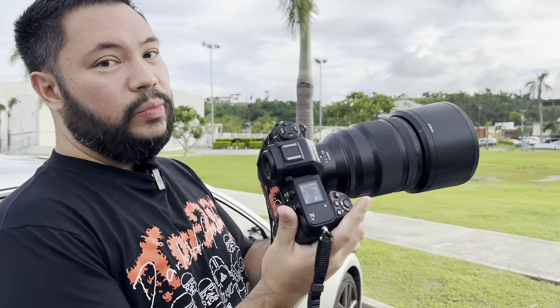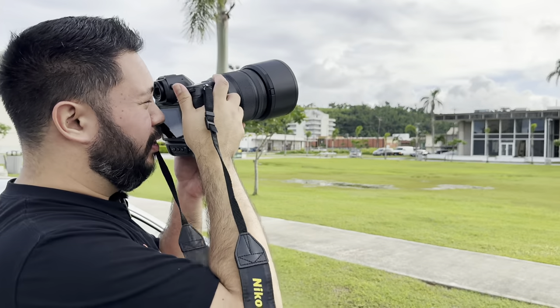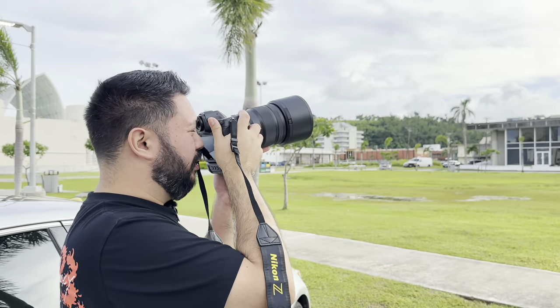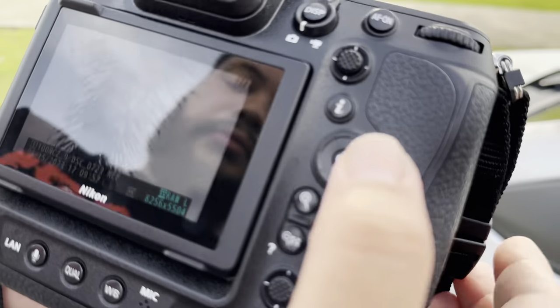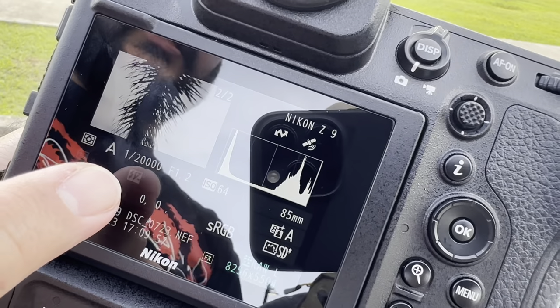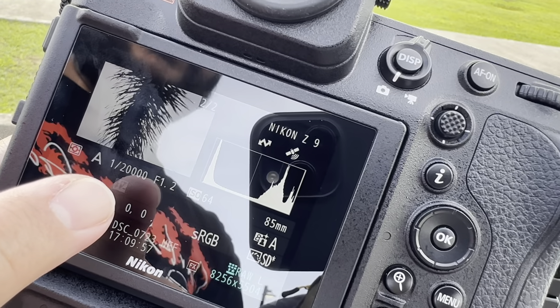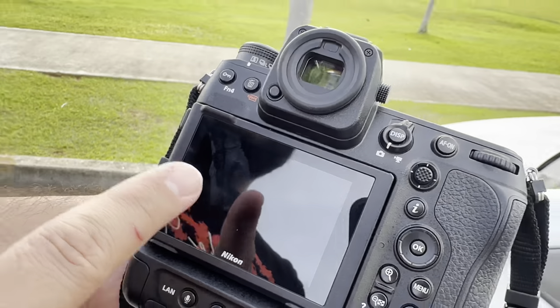The cool thing about the Z9 is it has no mechanical shutter — it's all electronic. So wide open at 1.2, shooting into direct sunlight at this coconut leaf, I can shoot at 1/120,000 of a second with the electronic shutter wide open at 1.2. That's the advantage of having an electronic shutter with a very fast speed.